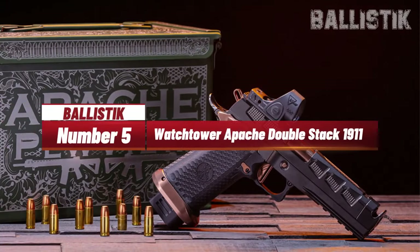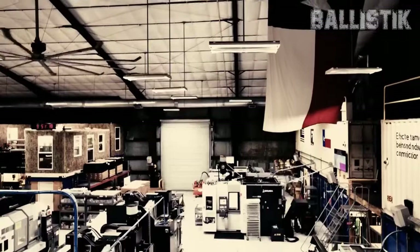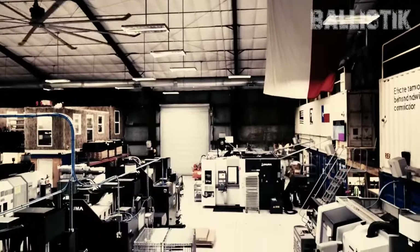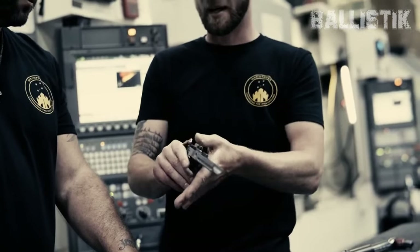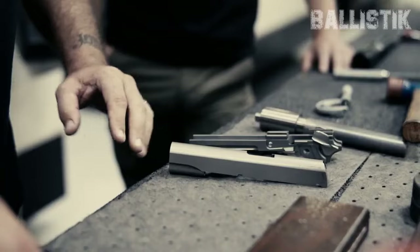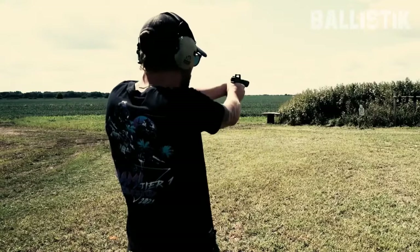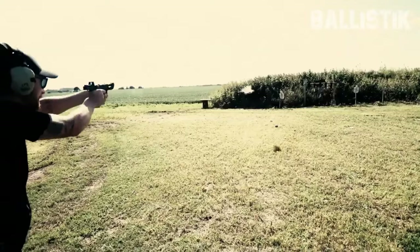Number 5: Watchtower Apache Double Stack 1911. The Apache has a backstory that's straight out of American battlefields. It's a dream collaboration between Nick P.V. Johnson, known for his slick gun skills, and Watchtower Firearms. Imagine the 1911 platform as a classic car — these guys just souped it up into a high-end racing machine. Nick brought his sharp eye and quest for perfection, working hand-in-hand with the experienced crew at Watchtower, and together they made the Apache a standout in its class.